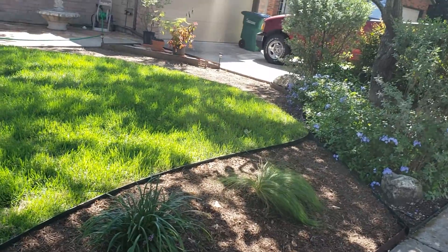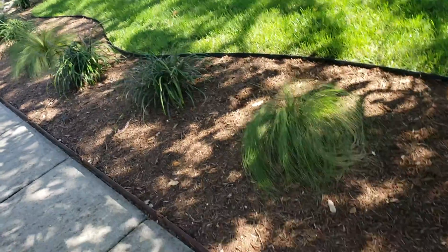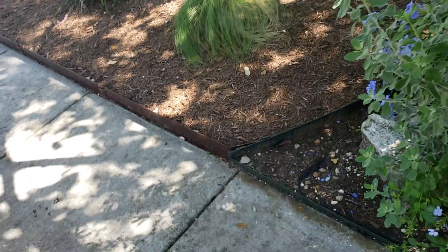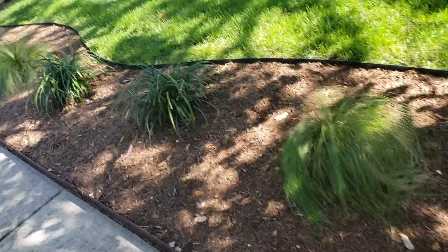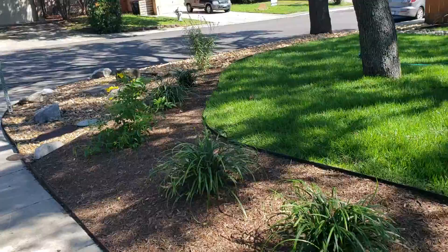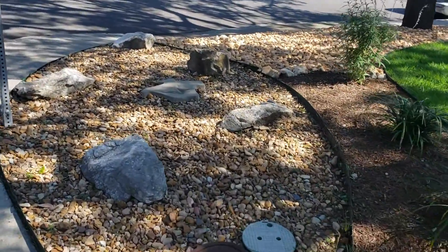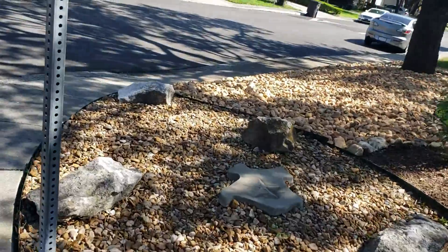This is San Antonio Quality Tree Service. What we did was we threw new mulch, planted some plants here, going all the way to give it a real nice curb appeal, and then we started with a couple of boulders.